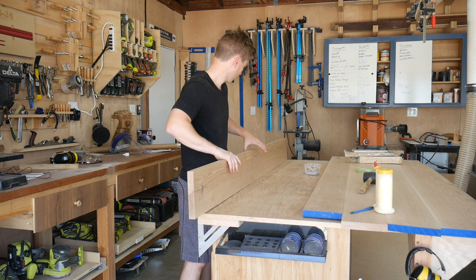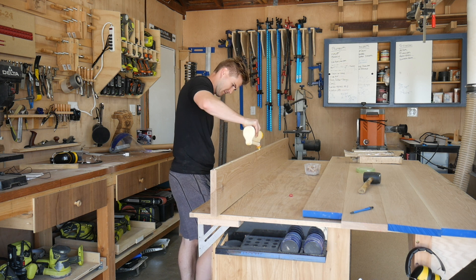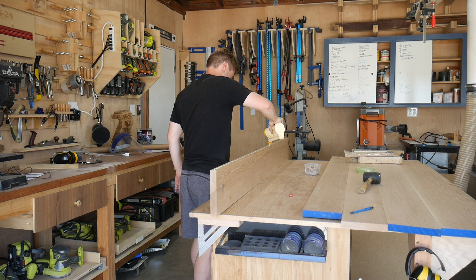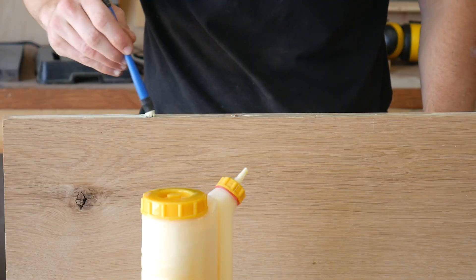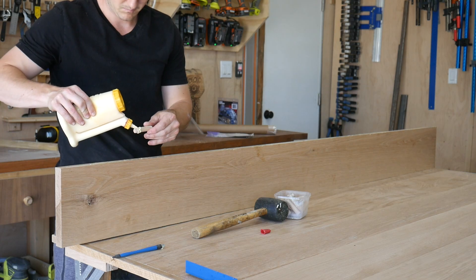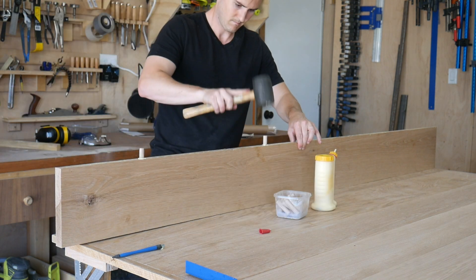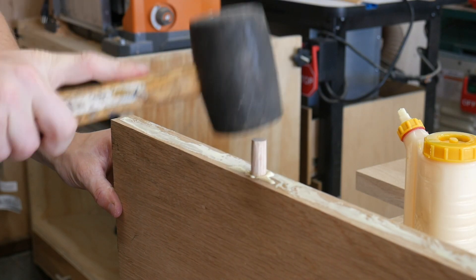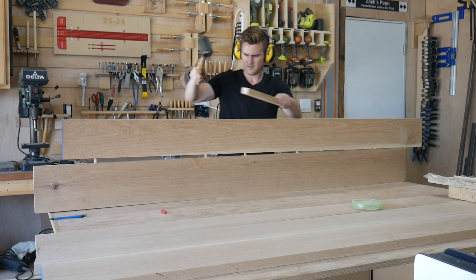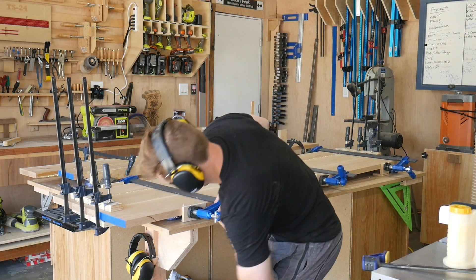Now we're going to glue these up. What I've found with big panel glue-ups is that it's easier to glue just one or two panels together at a time. Since I have five boards, I'm going to glue two sets of two, then come back in an hour once the glue has set, scrape away any excess, glue the third panel to another one, and then come back later and glue all five together. It helps keep things flat and avoids a lot of extra cleanup — I don't have a giant planer or drum sander to run this through.